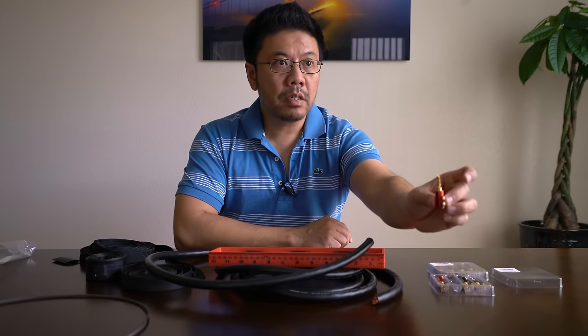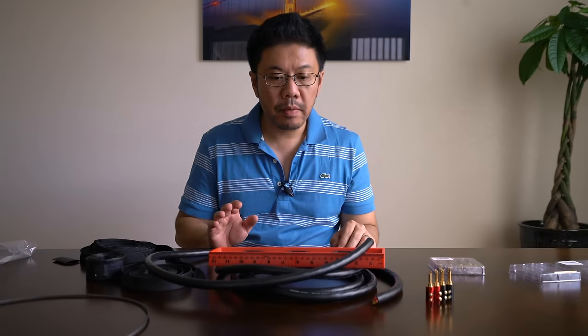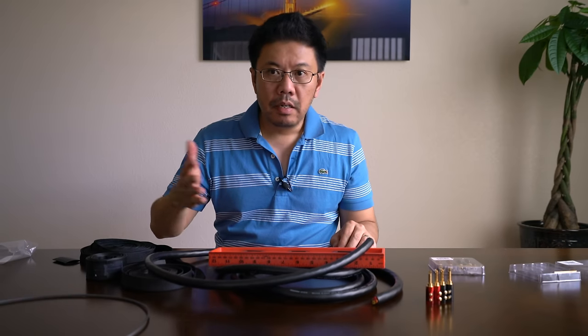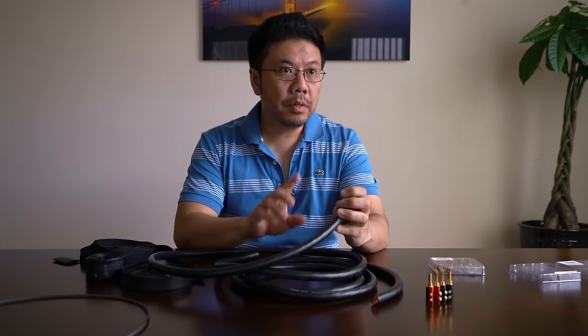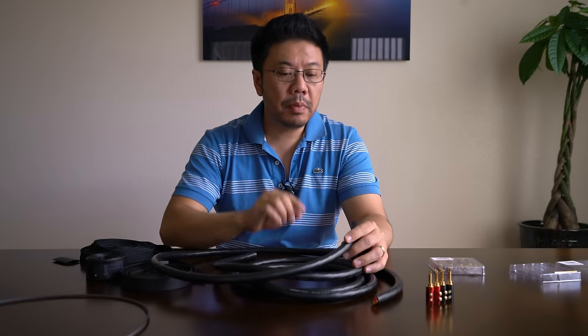By the way, this video is not sponsored by any company — not Mogami, not Parts Express, nobody. This is my own doing. I just want to share how I built my reference grade speaker cables because I used to pay up to $1,800 to $2,000 for a pair of speaker cables six or seven years ago. There's also the KNU Concepts banana plugs that can handle this thick cable — they're a little cheaper than Parts Express, but the Parts Express is slightly better quality.